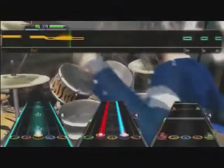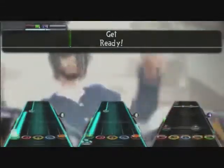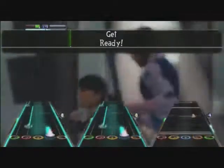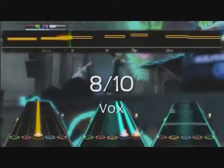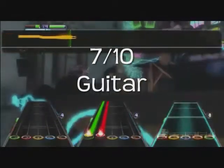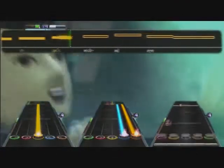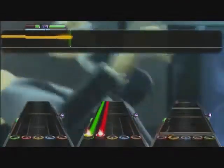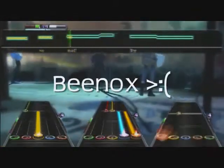Overall I give the Australian pack from Guitar Hero World Tour a 6.5 out of 10. Not really much worth paying for except for Out of the Way — out of the whole entire pack, I give it an 8 out of 10. This pack overall hits a 7 out of 10 on guitar, but I really think this is a pack for drummers. I really hope we see more Wolfmother and The Vines.